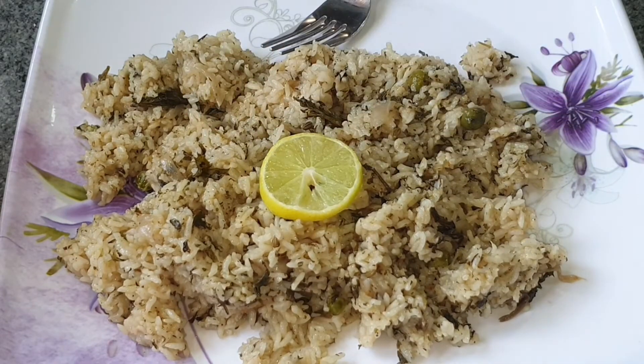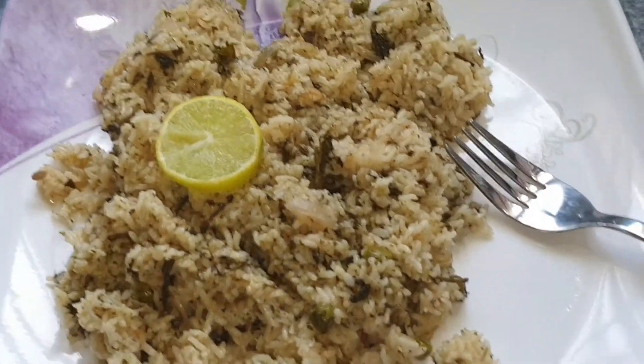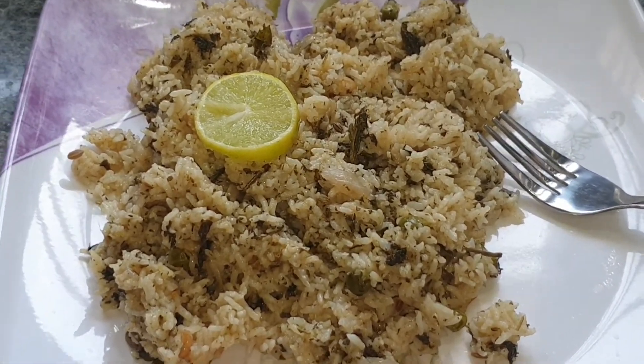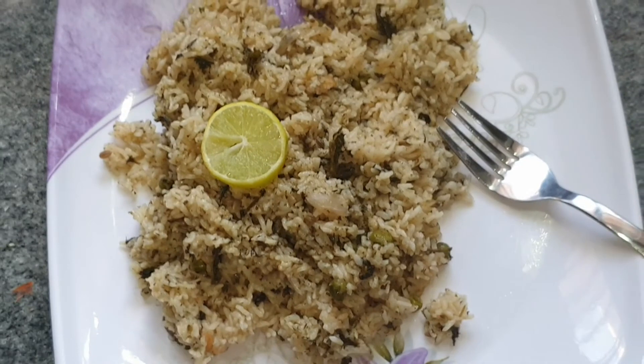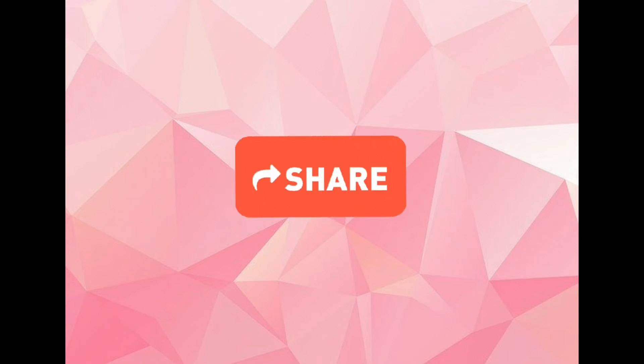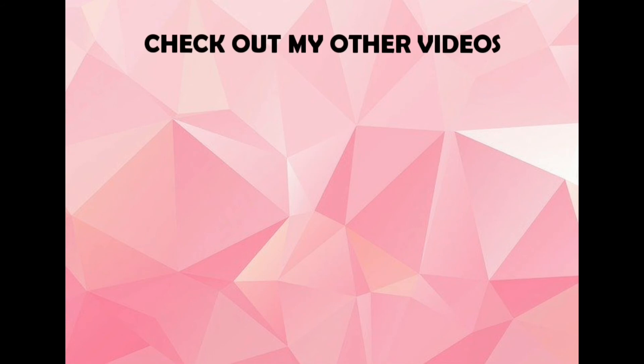So hope you enjoyed this video. If you did, show this video some love, share this video, also subscribe to my channel and check out my other videos. Until then, bye.